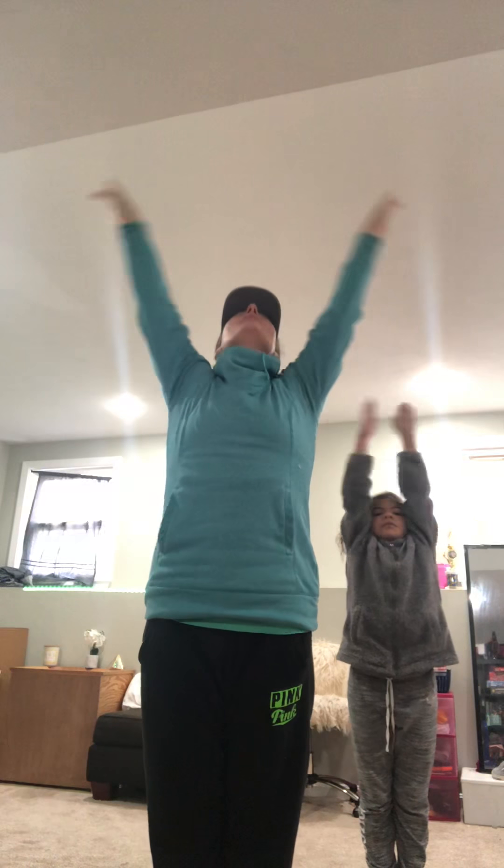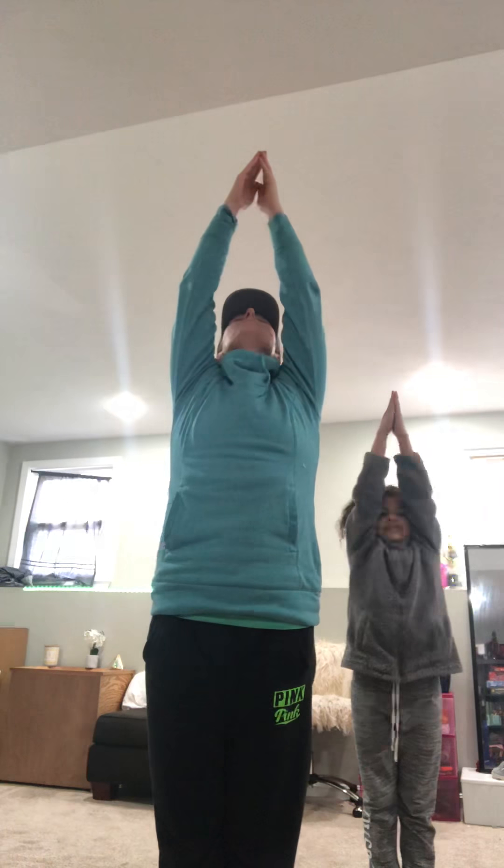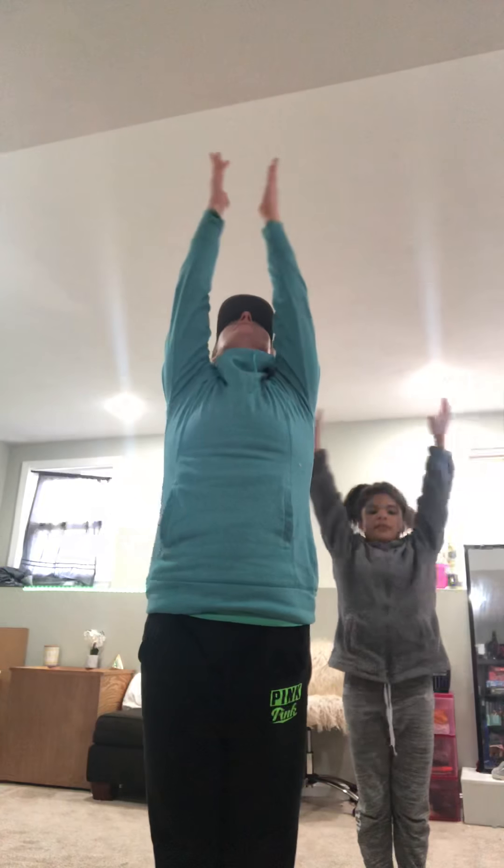Let's do that again two more times just with the breathing. In. Out. Flat back in. Down. Up. Roll up. Sun sail. Heart up. Out. Flat back. Down. Come back up.